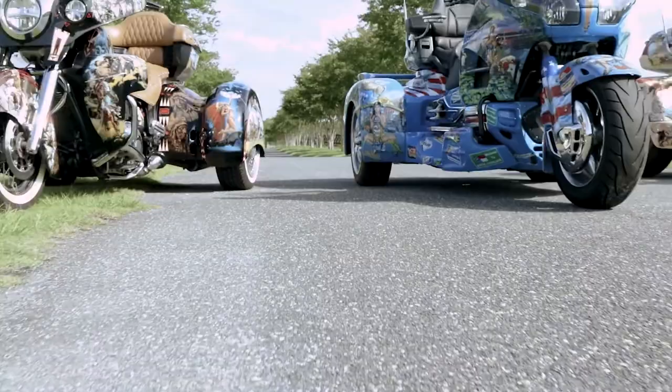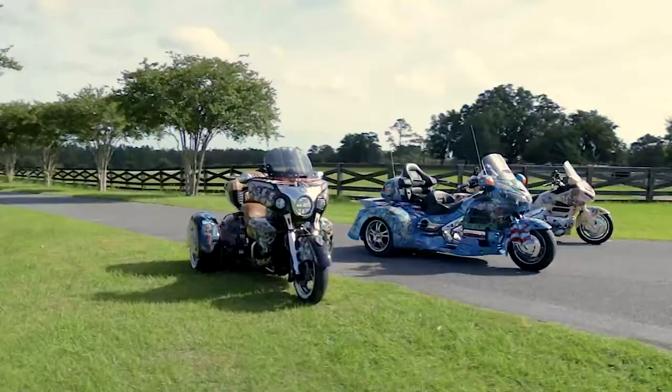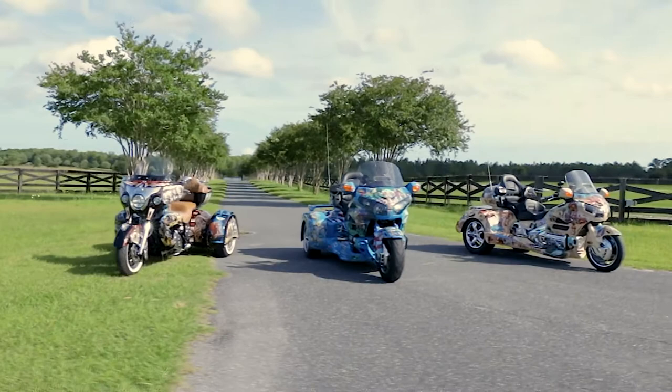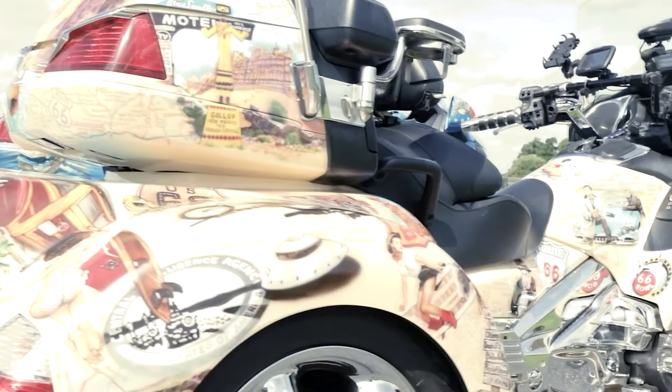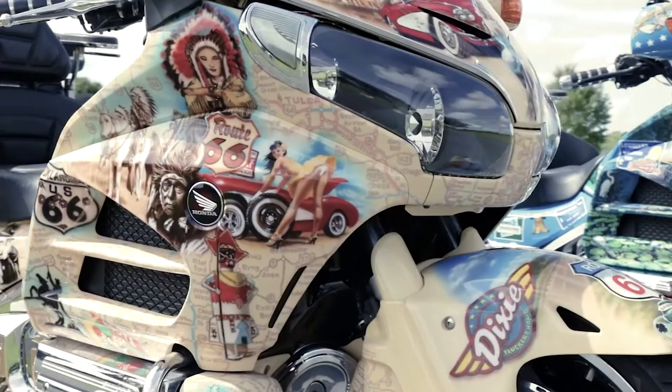Each one of these probably took me somewhere between 1,200 and 2,000 hours to complete. Working with Fred is really unique — there aren't very many customers willing to actually pay for that kind of time. The level of appreciation he's had for my work and the time he's given me to do it has been really gracious, and it's allowed me to create these truly amazing trikes.